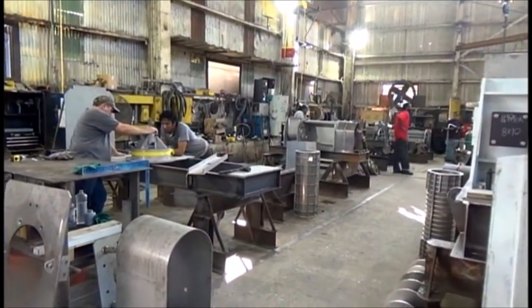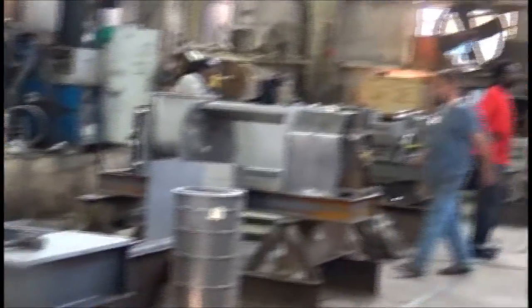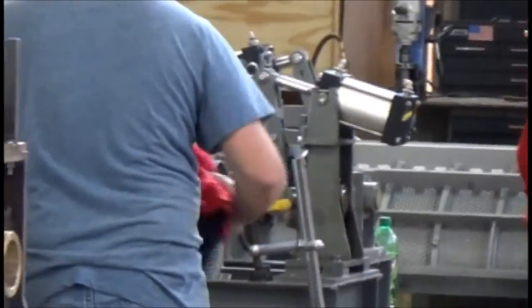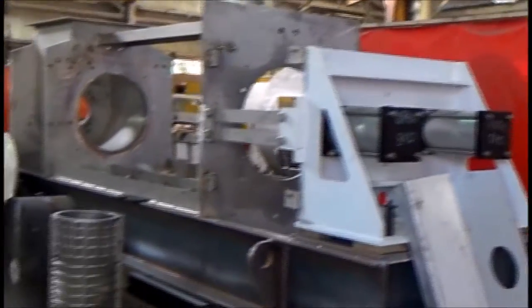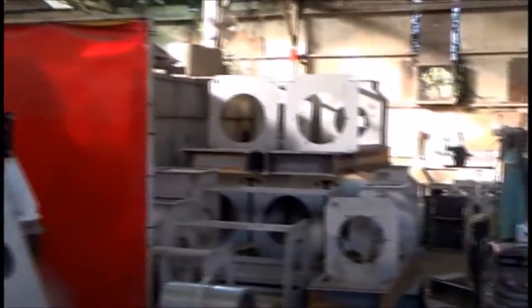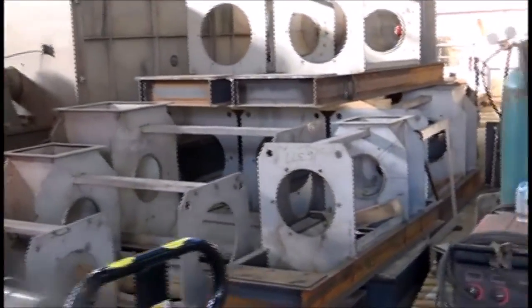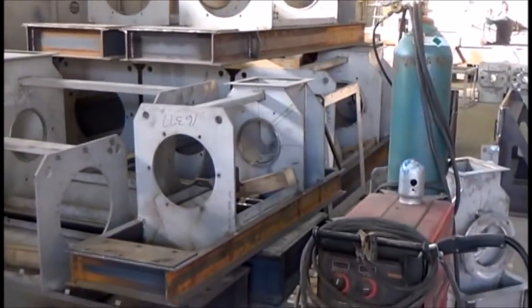We're down in the assembly area right now. That'll be a press someday, and here's one that's a little further along, and I can see one that's much further along there. This one is going to Mexico at the end of this month of December — a 24-inch for citrus application. We build these things in production runs where we build a bunch of them, get them far enough along to get started, and then we get shorter delivery.